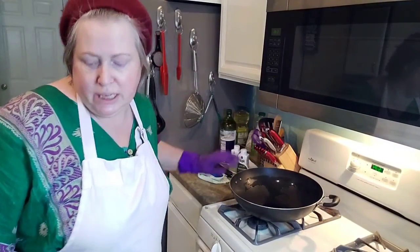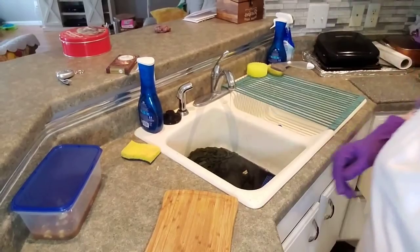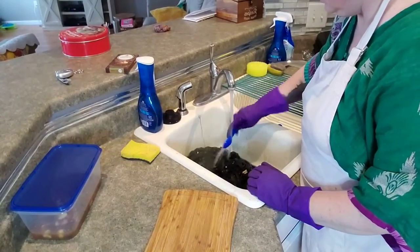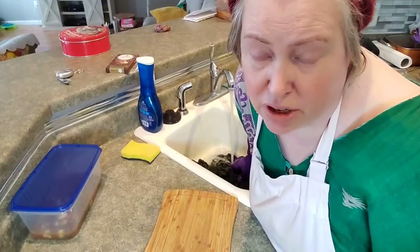My tip would be go lighter to start off with because you can always go darker as you go on.